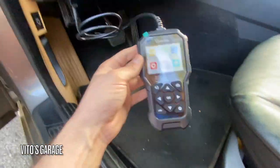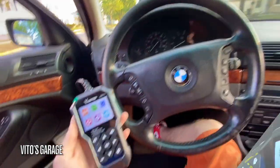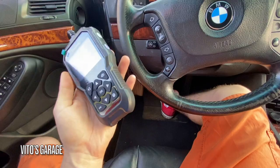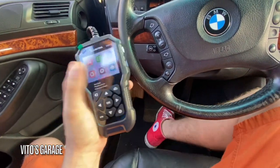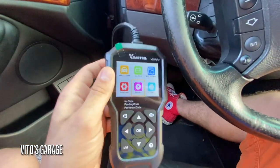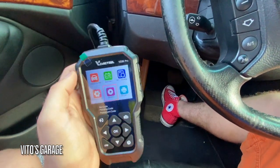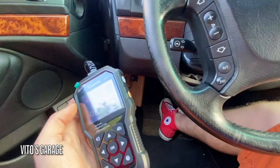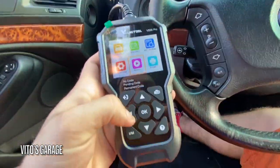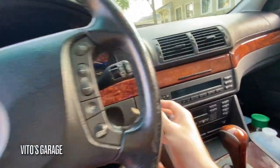Before we do anything else we're going to turn the ignition on. So here's our OBD2 scan tool and code reader. Just so you guys know, this one only reads the check engine light, but still it's really handy, especially if you're going on a road trip or something like that.